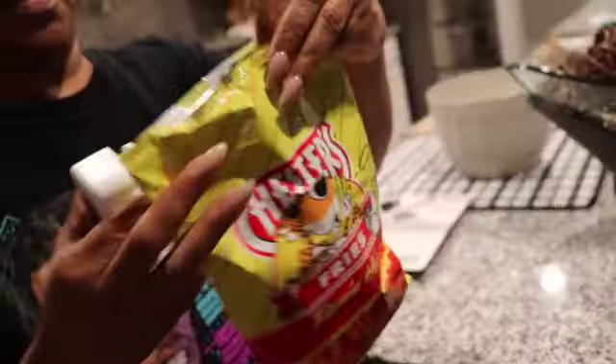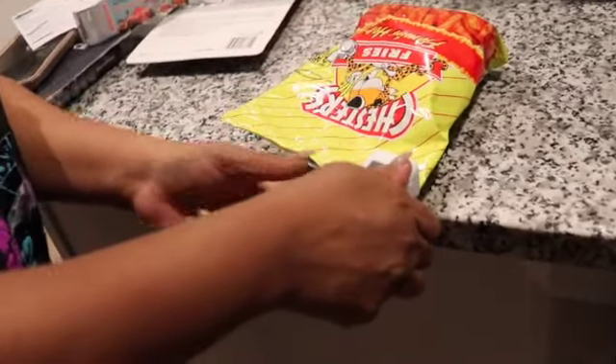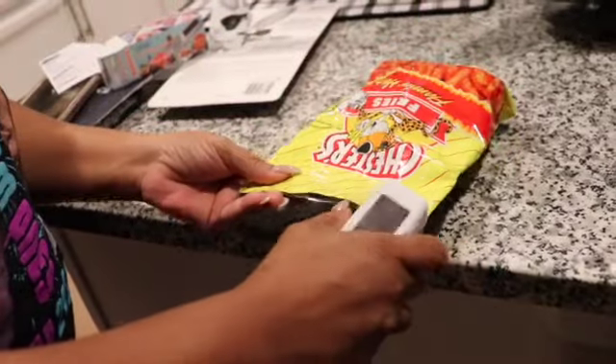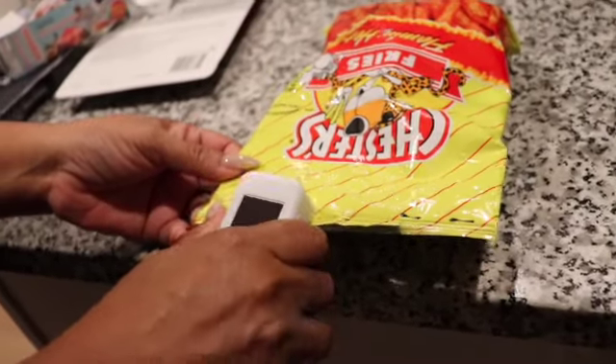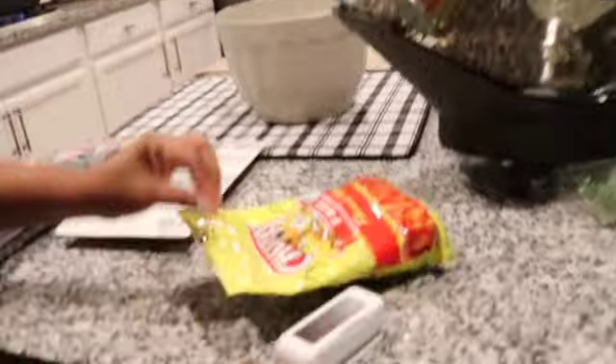We have this little mini sealer for chip bags or any type of bags that you need to seal up to keep things fresh. You have to put batteries in because it's battery operated. All you do is press down and it seals the bag. It looks just like a staple gun but it's not staples — it seals the bag, and I was excited as you can see.